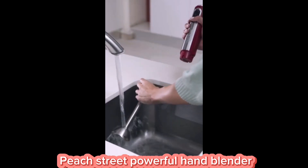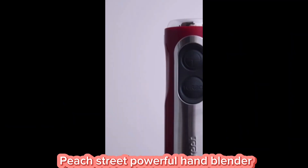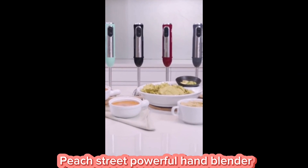Imagine the time you'll save with this kitchen marvel. Say goodbye to lumps and chunks in your recipes and hello to silky, restaurant-quality results. The Peach Street Powerful Hand Blender 500W is not just a kitchen tool — it's a culinary game changer.